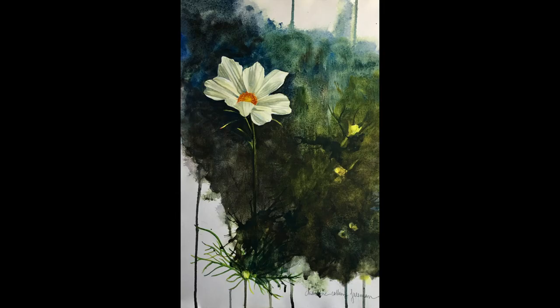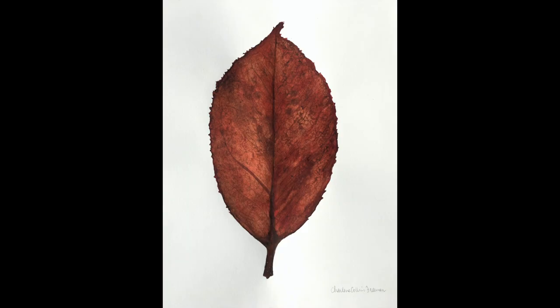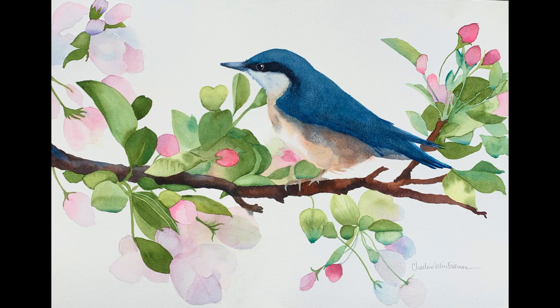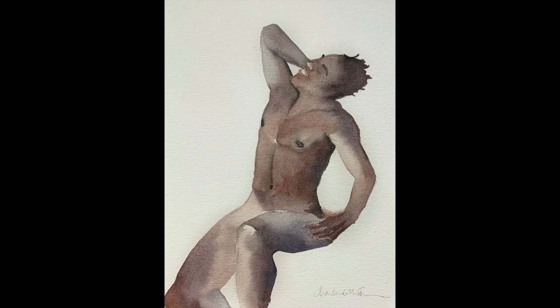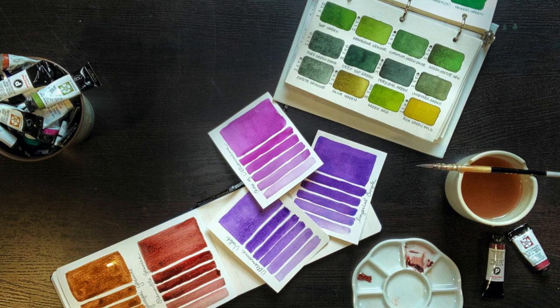Here are some of my paintings created using granulating paints. The larger, heavier, and more irregularly sized particles are in a pigment, the more it will likely cause granulation. Many of the natural earth pigments fall into this category — the umbers, the siennas, and so forth. A lot of blues and cadmiums also fall into this category.